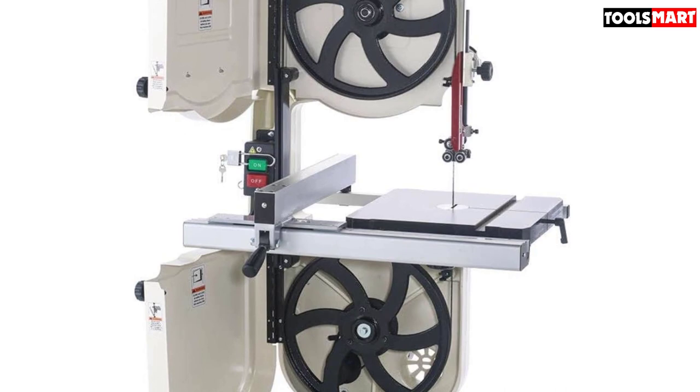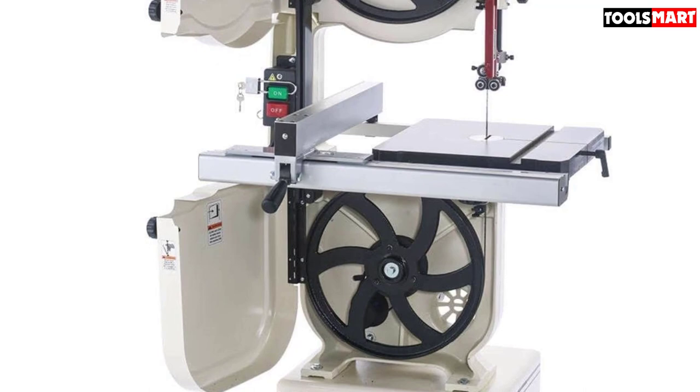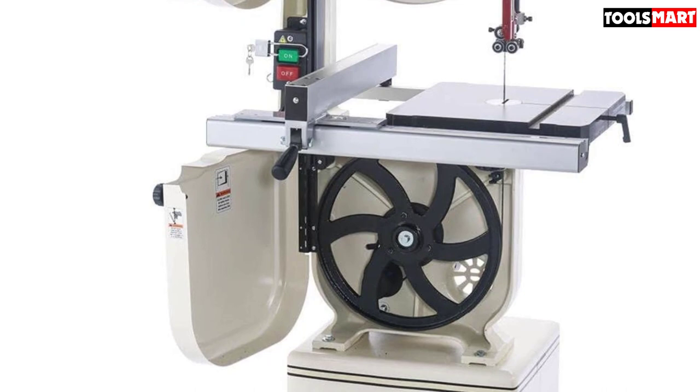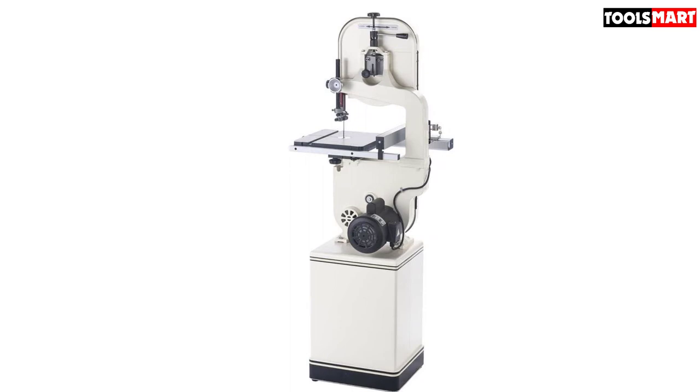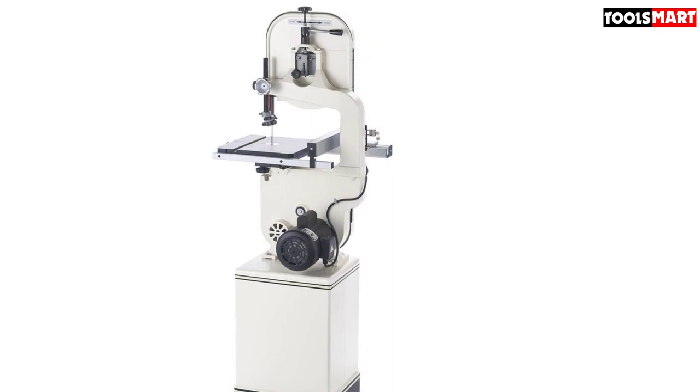The Shop Fox W1706 holds great weight due to its heavy metal construction. Its wide work table offers about 14 x 14 inches of space, allowing you to fit wood up to 6 inches high and 13.5 inches broad for cutting. You can also include an extension kit to raise the cutting height to 12 inches. The work table tilts from 40 degrees right to 10 degrees left for bevel cuts, and a miter gauge is included for precise miter cuts.